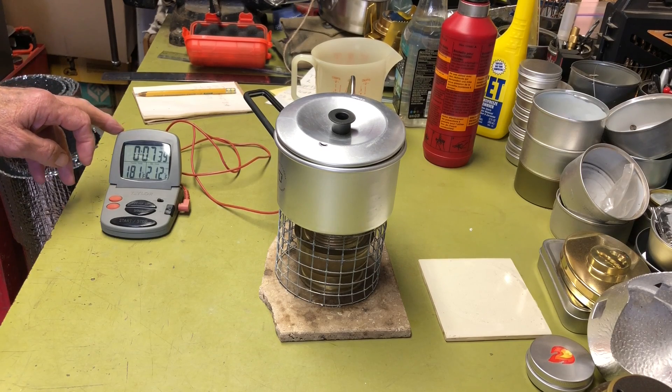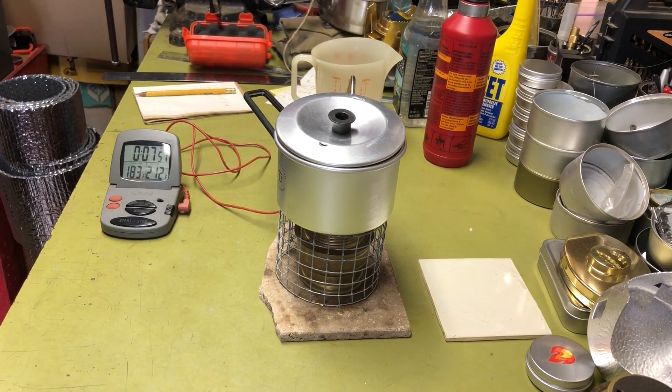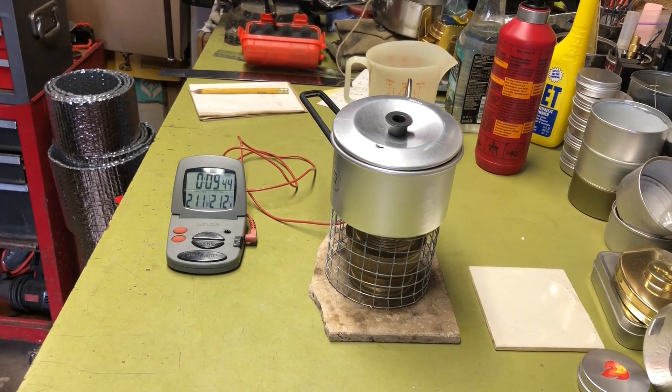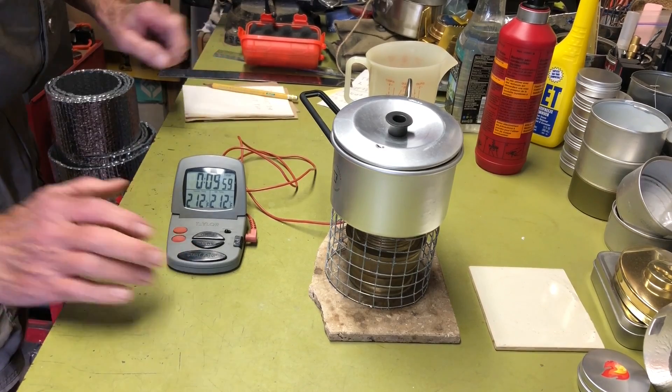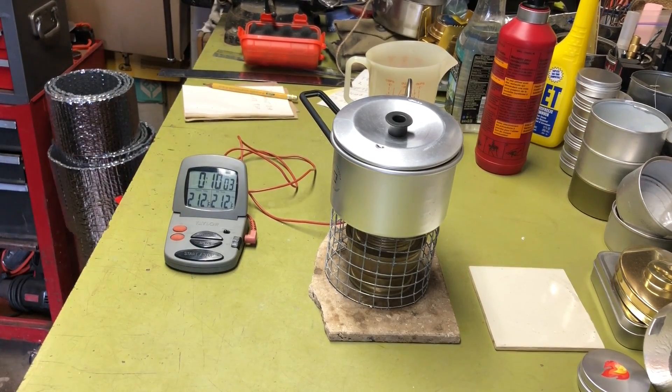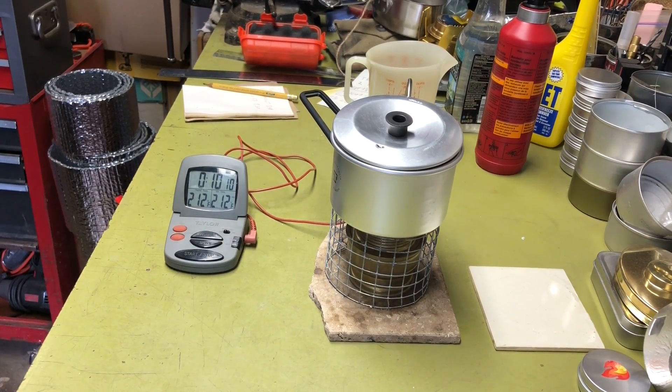There's your flame pattern for comparison. We're coming up on 7:48 — the time we hit 212 on the previous burn. At 7:48, we're only at 183 degrees, so the gap clearly makes a difference. Letting it run to 212... we're at 210, sneaking up... and there it is: 9 minutes and 50 seconds. About two minutes longer than the inch-and-a-half test.